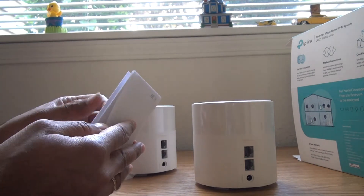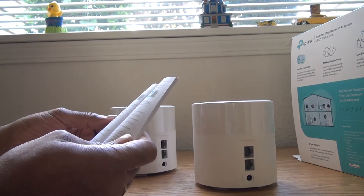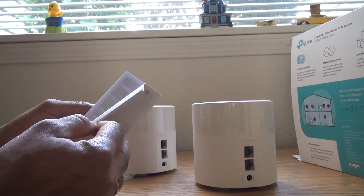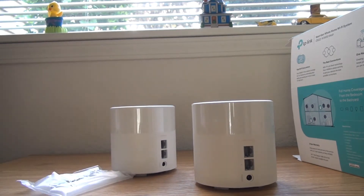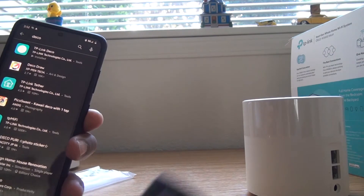The instructions are pretty straightforward. One drawback I would mention is that for TP-Link, you need to create a TP-Link ID to go through the setup process.